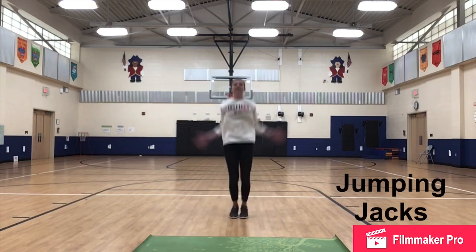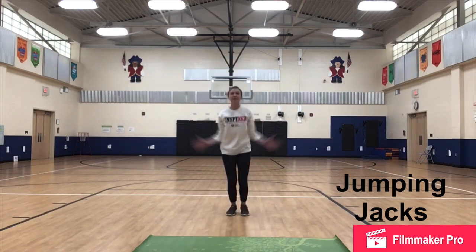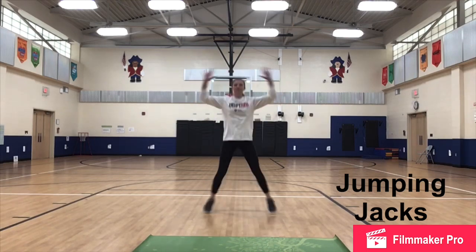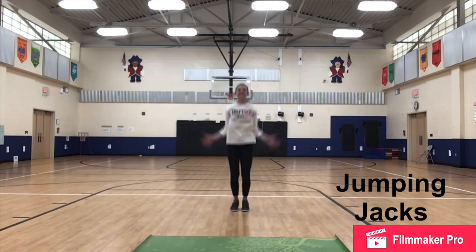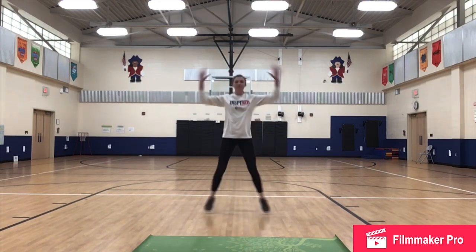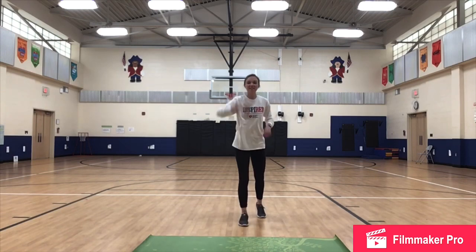Our first exercise is jumping jacks — X to I. Remember, modify if you can't do that or if you're a little tired. It's just stepping out.